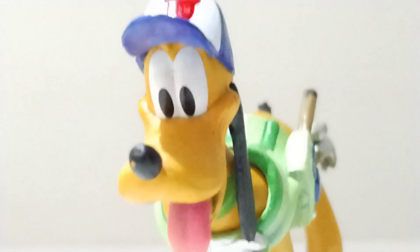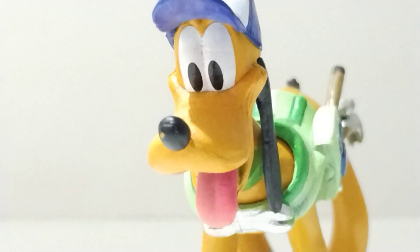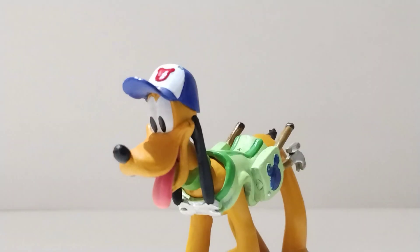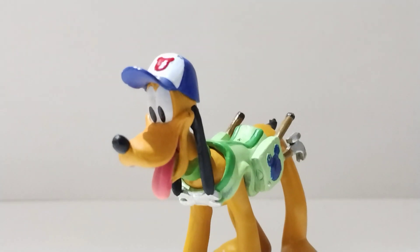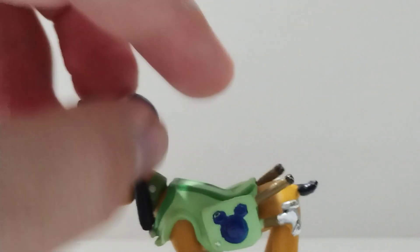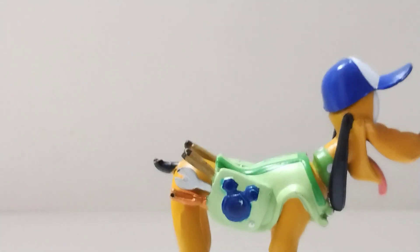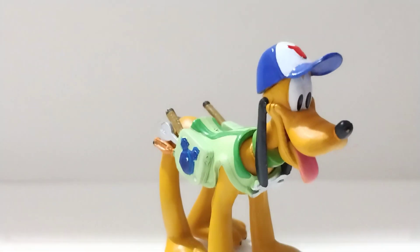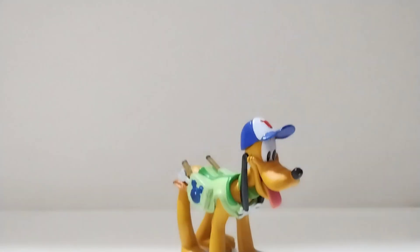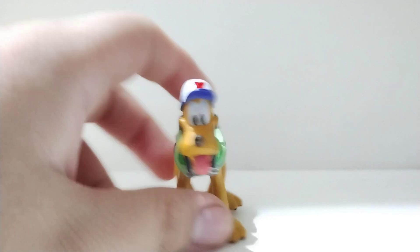Starting off with the face, very nicely detailed. Pluto is a very simple dog in terms of design — you can see the tongue sticking out. It's quite clear from the start that this is a working Pluto; he has a cap on and all the stuff in the back. You can see the Mickey Mouse symbol and all the tools he has. His heels are a bit short because it's broken — I bought him like this — and he was a whopping 25 cents, very cheap. I found him at a swap meet and it was a great price. In terms of details it looks nice.